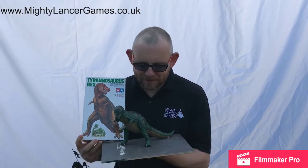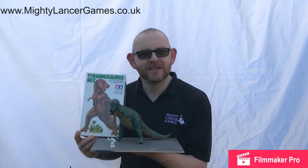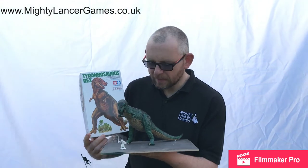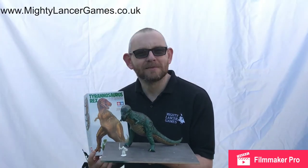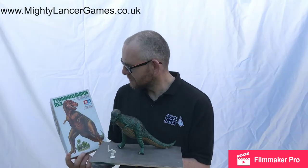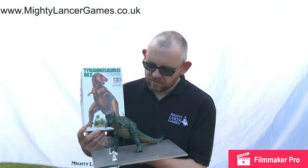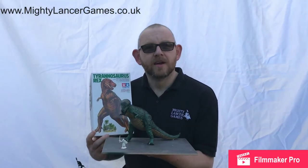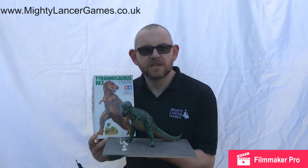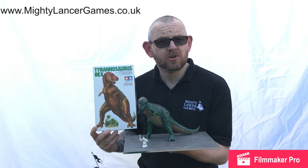Hi everyone, back again with our fully painted dinosaur. Here he is, just about to chomp a four-scale head off! As you can see, we painted him green rather than the brown on the box because little miss MLG wanted a green dinosaur. This is a fantastic kit — so easy to put together and really easy to paint because of the large surface areas.